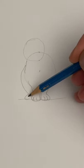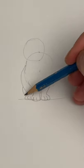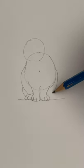And a couple more C shapes for the back foot. There's the tail. And the same thing on the other side. The body's almost done.